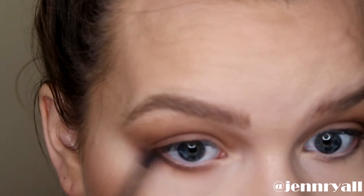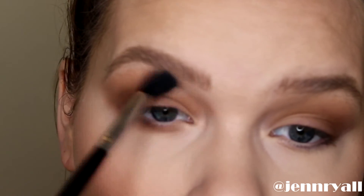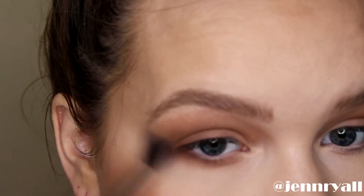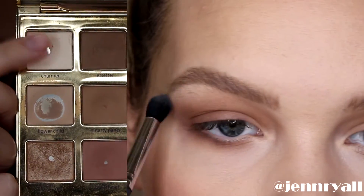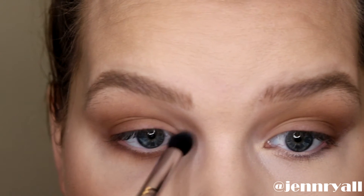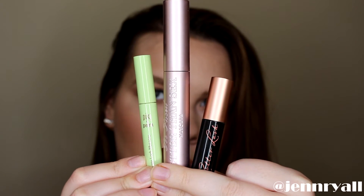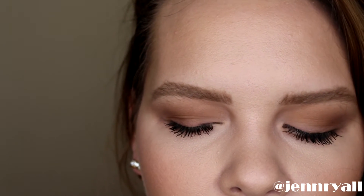Then I'm just going back with the same brushes I used for the lighter brown with no color and blending out the edges — that's the key to this look for sure, blending everything. To highlight, I'm taking this light cream color and putting it on my brow bone as well as my inner corner. Off-camera I applied mascara, two coats to the top and one to the bottom, and this is the finished look. I hope you guys enjoyed it — please subscribe if you're not already and give this video a thumbs up if you liked it!